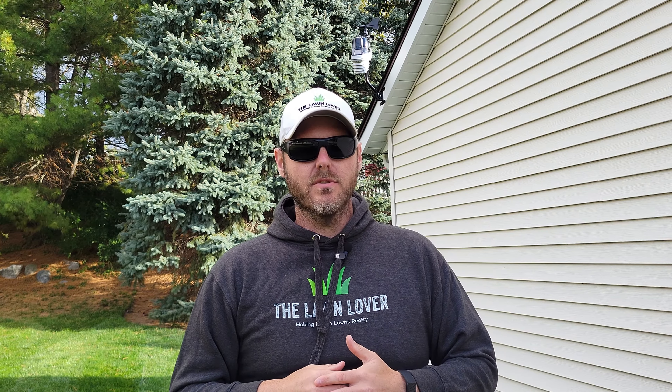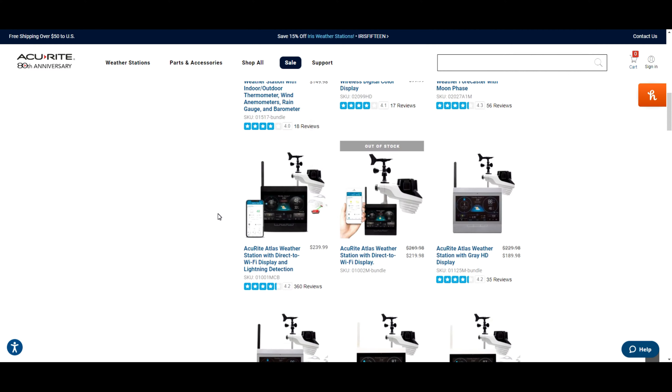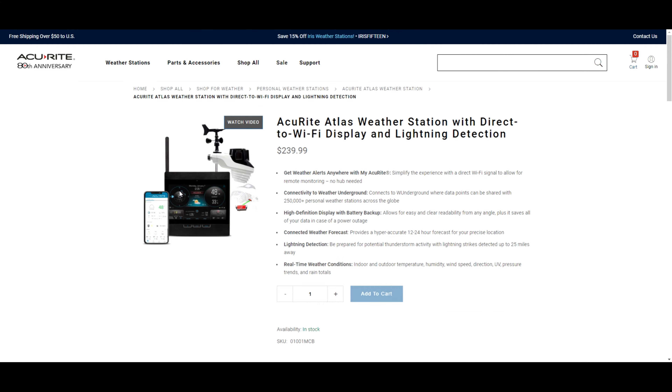Now if you're unfamiliar with AccuRite, they've been around for around 80 years and they're an industry leader in weather instruments. They offer a wide variety of weather stations for any budget. After researching products on their website I opted with the AccuRite Atlas for the following reasons.